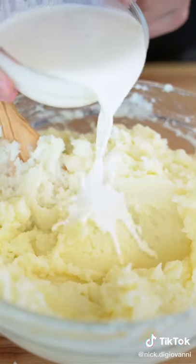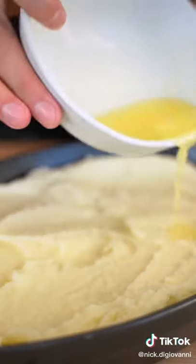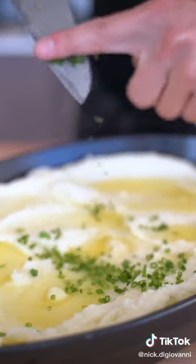Pour in a stick and a half of melted butter and slowly mix in some heavy cream until it becomes very creamy. Place them in a serving tray, then add a little more melted butter and a nice little handful of chives.